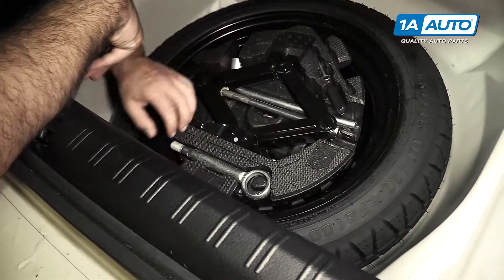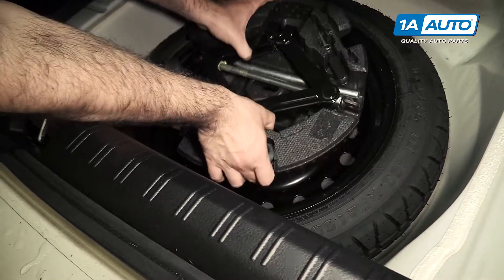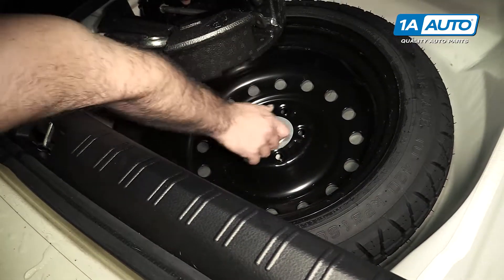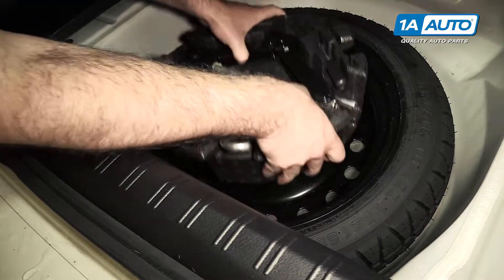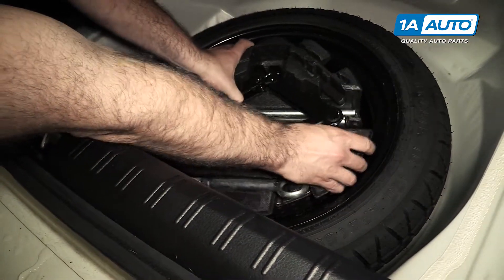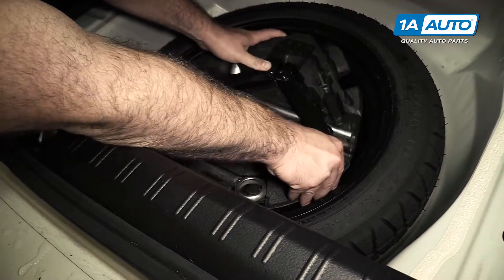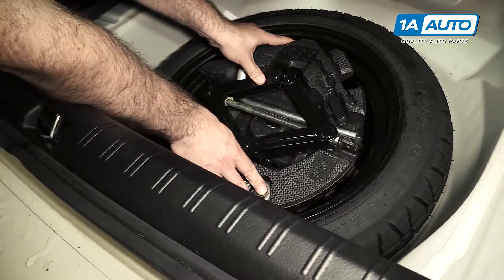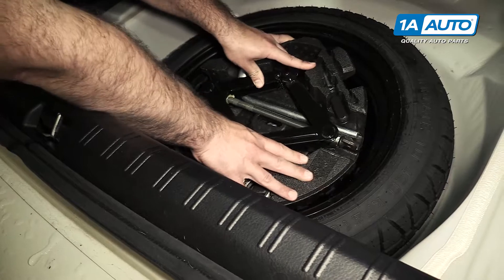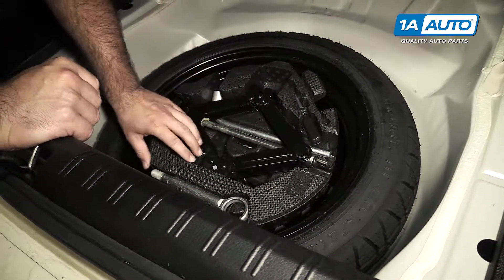You've got your scissor jack, and this is your towing eye. If you lift this out, you can undo it to remove your temporary spare and install it. That stuff just sits in there on the foam. If you've ever got a rattle from the back of the car, you should check — maybe one of these pieces came loose.